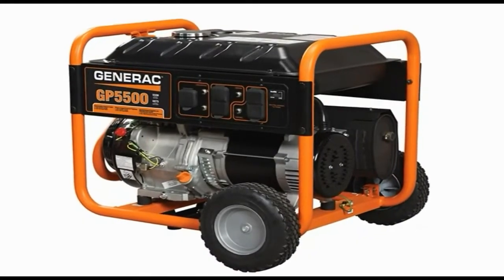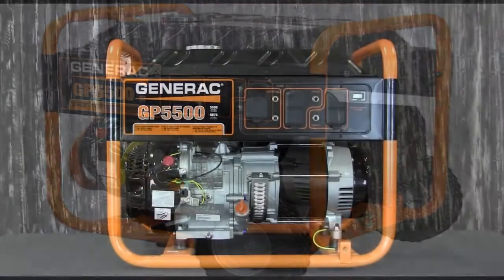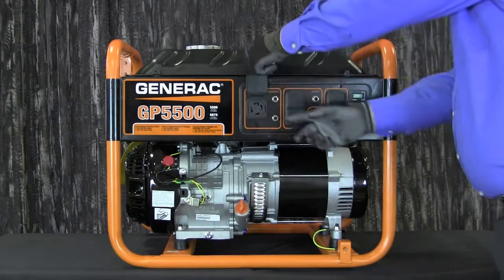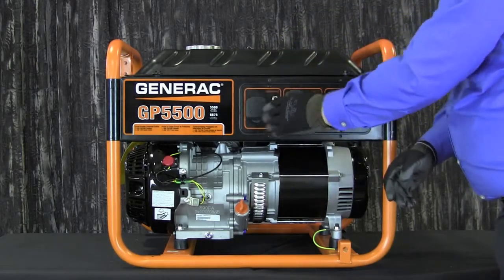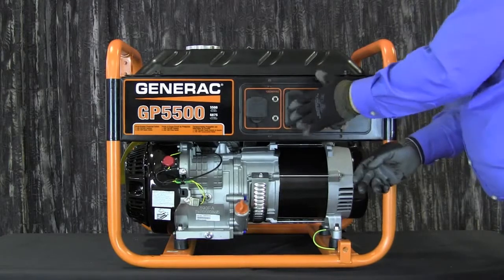Before operating your generator, you'll want to familiarize yourself with the locations of various controls and adjustments. On the front panel, you will see a 120 volt AC 30 amp locking receptacle, a 120 volt AC 20 amp duplex receptacle, and a second 120 volt AC 20 amp duplex receptacle.